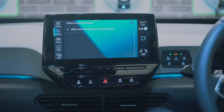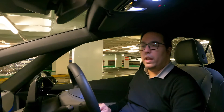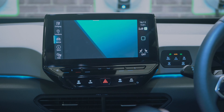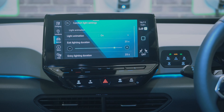If I click on locations I can add the current position as a charging point. I'll save that and now it's saved. Clicking on the vehicle I can see the vehicle settings: comfort, lighting, and light animation.